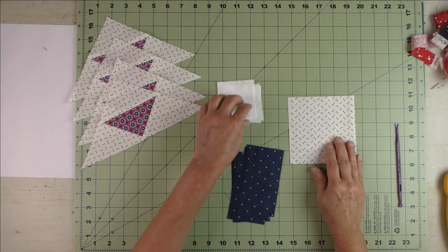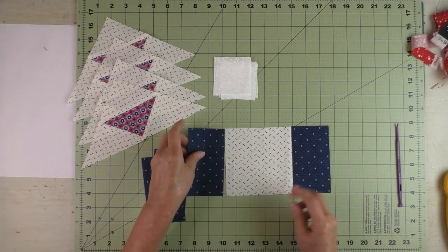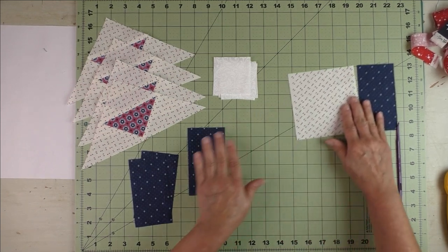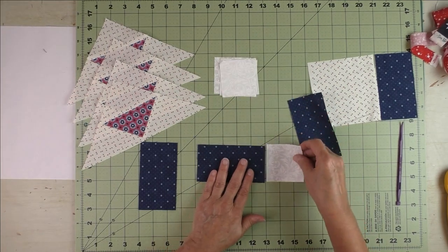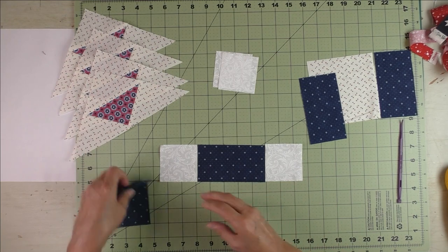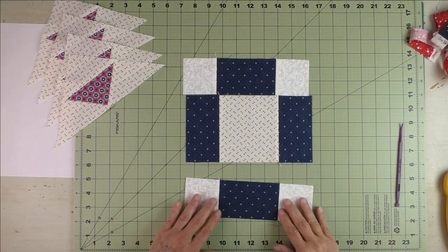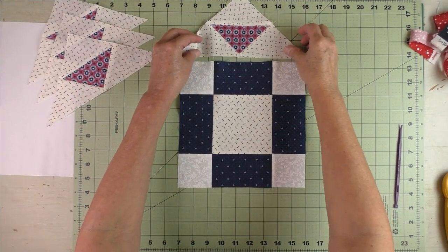Next we'll make the framed square in the center. You're going to take your square and two rectangles — sew the two rectangles to the sides. Then take your remaining two rectangles and sew a background square to each side. Press the seams open. Now stitch the frame together.